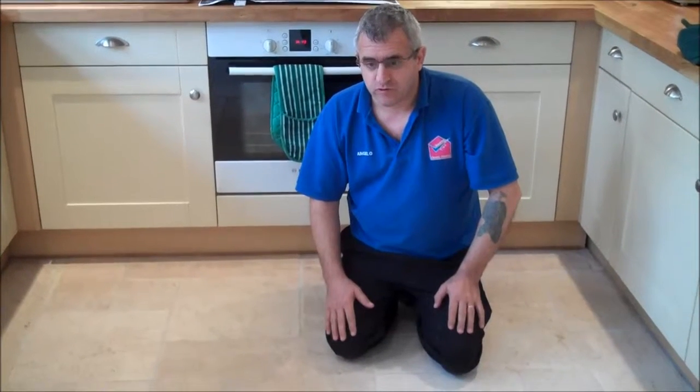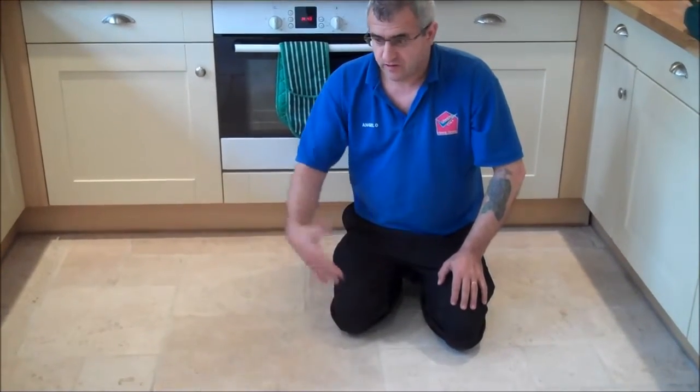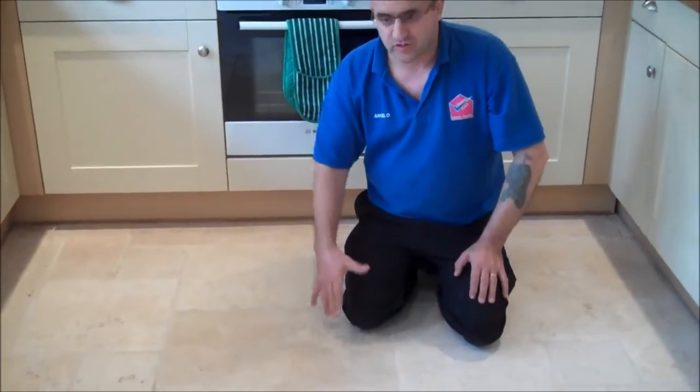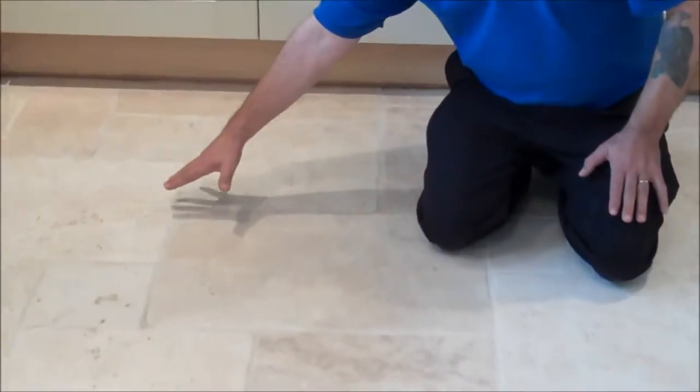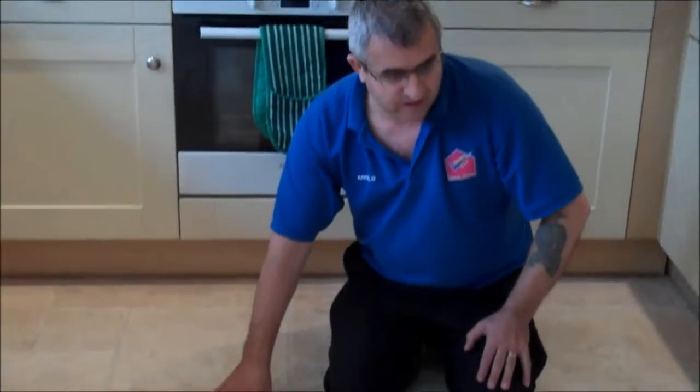Right, we have finished restoring this floor. As you have seen in the previous videos, we scrubbed the floor, we rinsed the floor, cleaned the whole floor, and now we are here to seal the floor. Look at the difference — the beauty of the floor now. It has been restored and the floor is like brand new again, look how beautiful and nice it is.